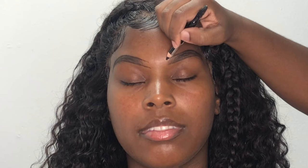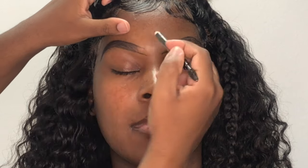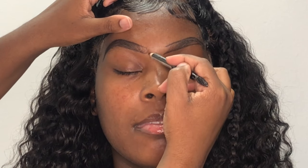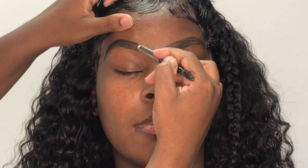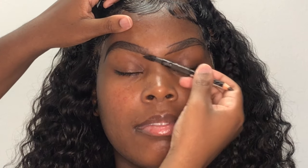I like to outline both brows before I fill them in, just to get them as symmetrical as possible. Then once I have them as even as I can get them, I just start filling them in from the back and working my way up to the front. Once I've made my way to the front, I like to do little upward strokes as light-handed as possible just to try to mimic hair. Once I have them filled in to my liking, I just take the spoolie end of the pencil and blend everything out.